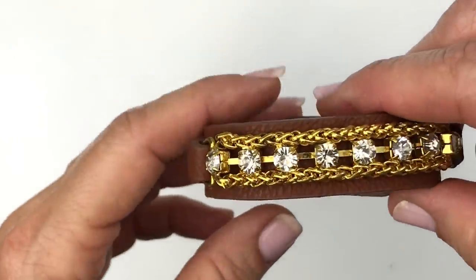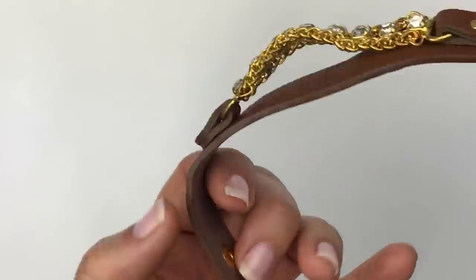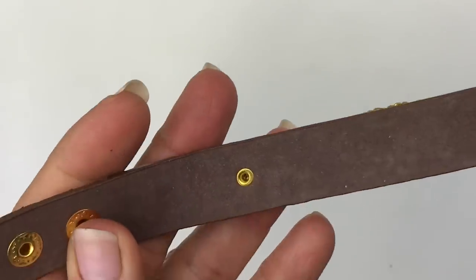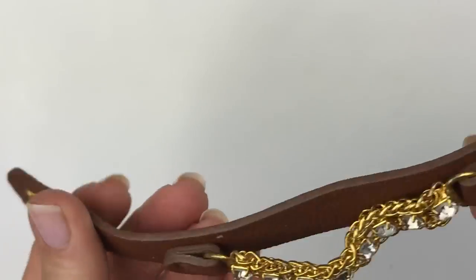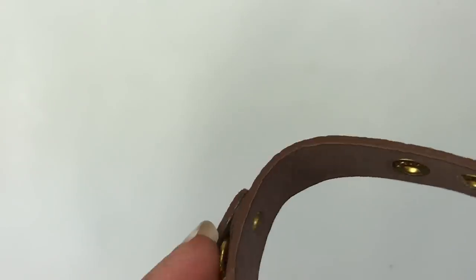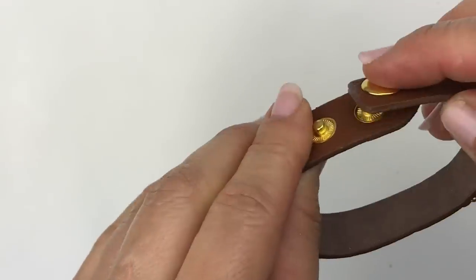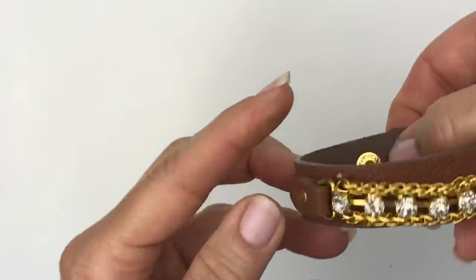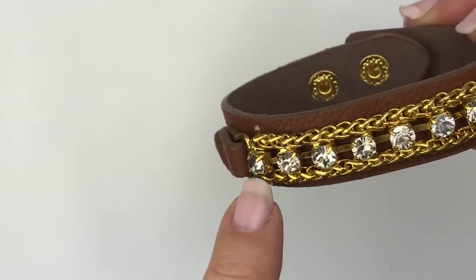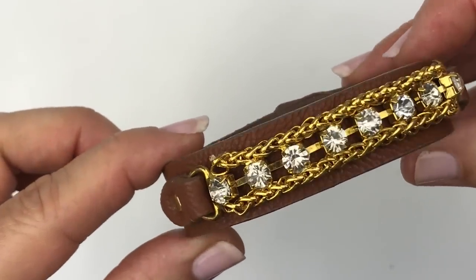Here comes another bracelet — a brown leather pebbled bracelet. It's a bit stiff but smells like leather. No name on it, but I like the embellishment: two gold-toned chains with clear crystal rhinestones going across. I really like this one.